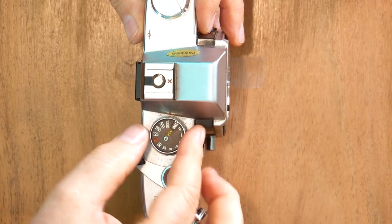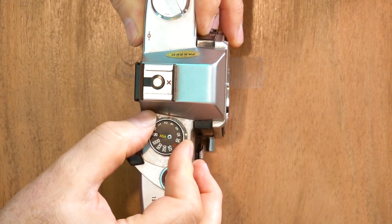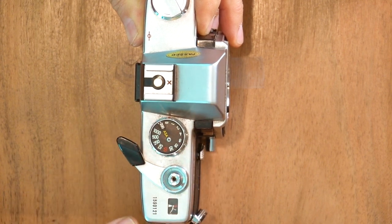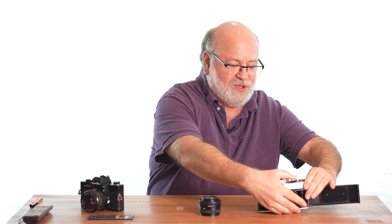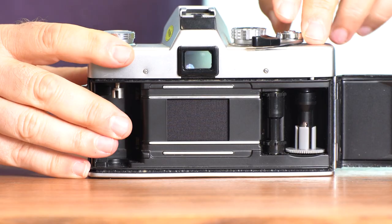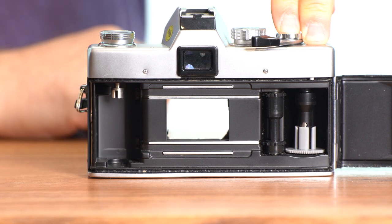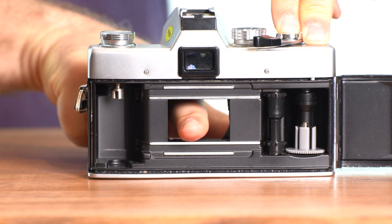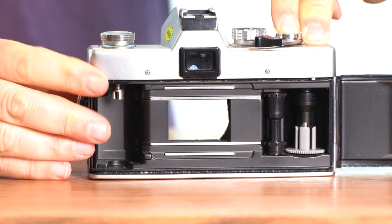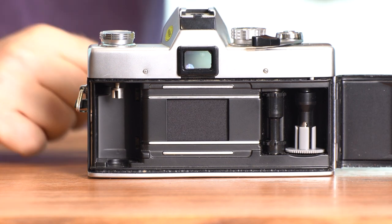There's another shutter speed here called B. B actually stands for bulb — named that way for historic reasons. When you have it in bulb mode, the shutter will stay open for as long as you keep your finger on the button. The mirror is up, the shutter has opened, and now there's absolutely nothing between your lens and the film. It'll stay that way until you take your finger off.